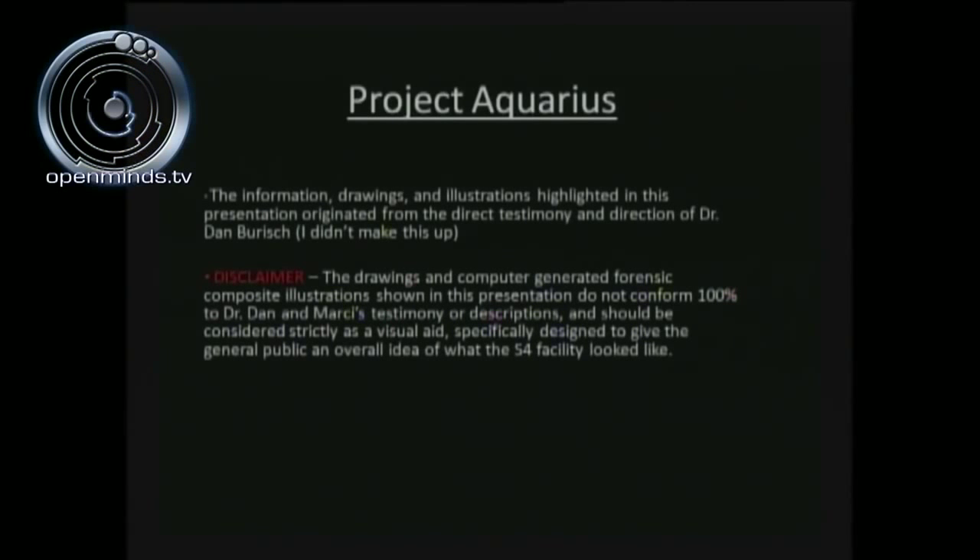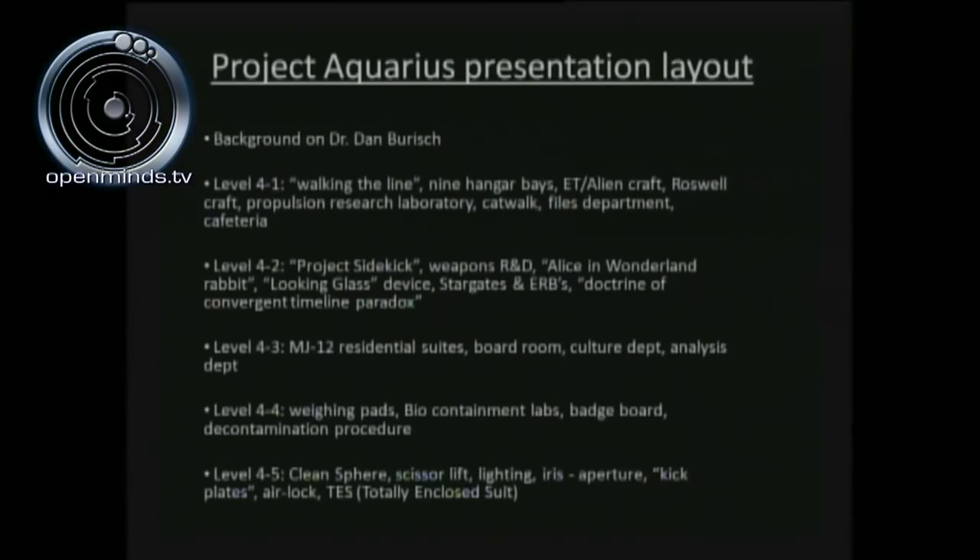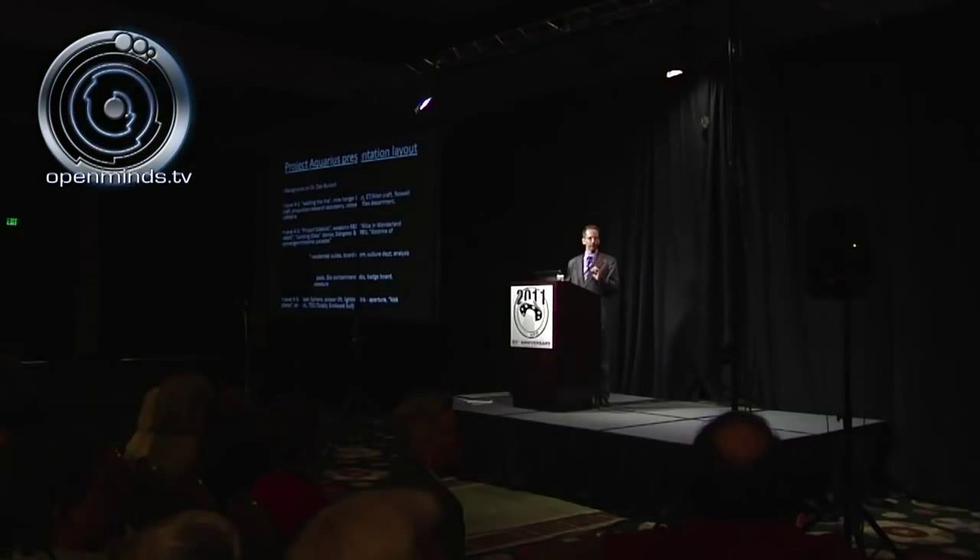There are some minor errors in the renderings but it's definitely sufficient to give all of us here today a good understanding and visual aid regarding what the S-4 facility looked like. This is the breakdown of what we'll be talking about today: a background of Dr. Dan Burrish, level 4-1, walking the line, and a virtual blueprint floor-by-floor walkthrough of the Nine Hangar Base all the way through the facility.